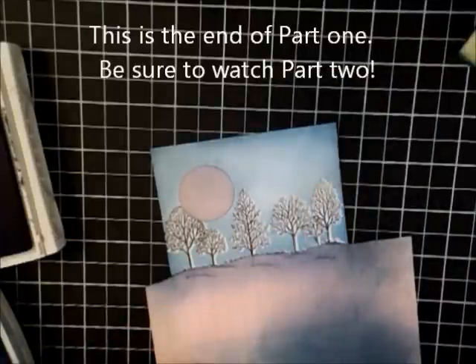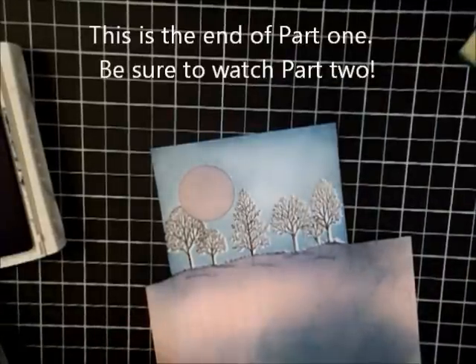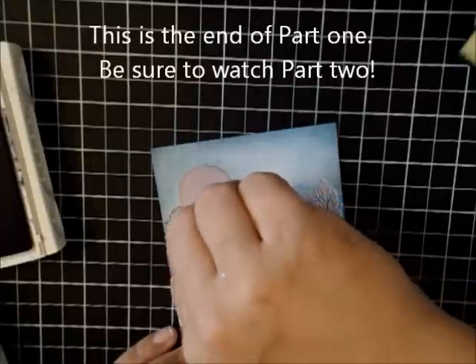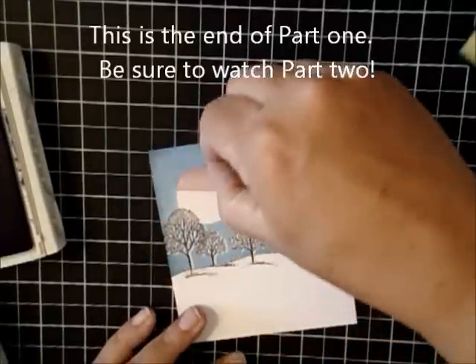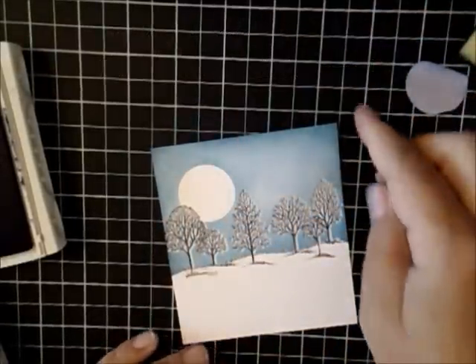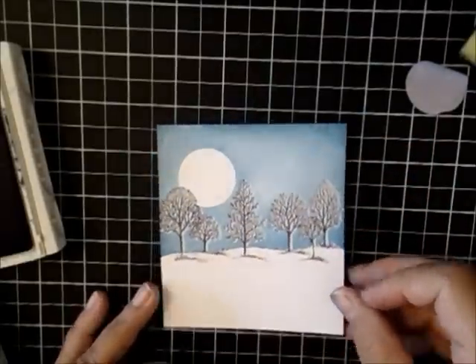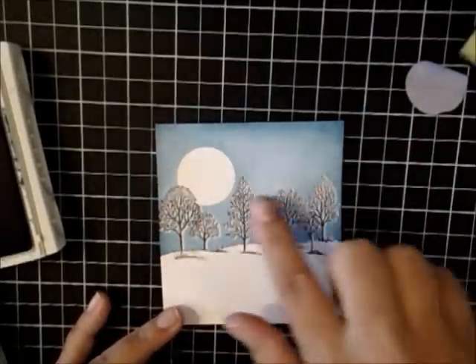I think I've gone a little too dark for my taste, but like I said, it's trial and error. You can see what a beautiful, beautiful contrast that is — it looks pretty cool already. It's a gorgeous sky. It almost kind of looks like there's a snowstorm going on around here.